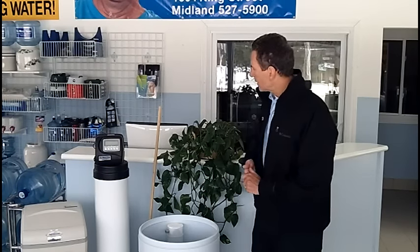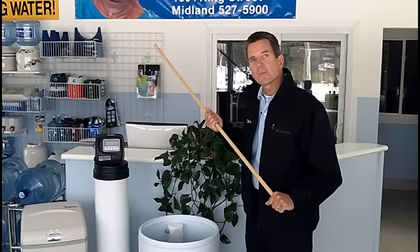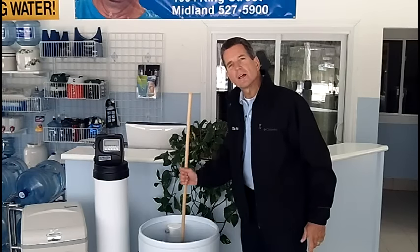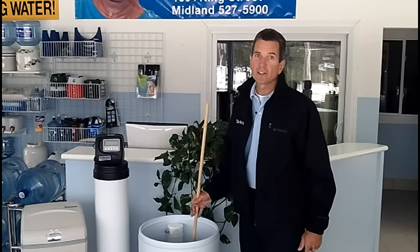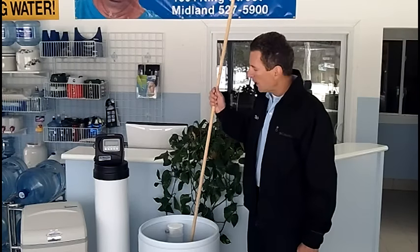So how do you check this out? Well, the simplest way is by grabbing a stick, like a broomstick, and trying to push it through the brine well, through the salt. If you can push it all the way down to the bottom, then you don't have a salt clog. But if it only goes down part way, then you probably have a salt clog.